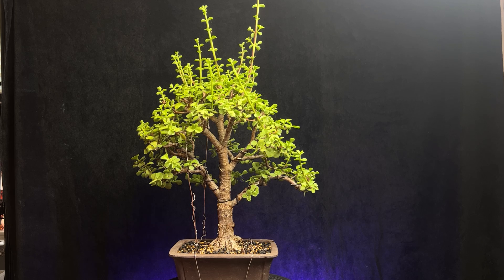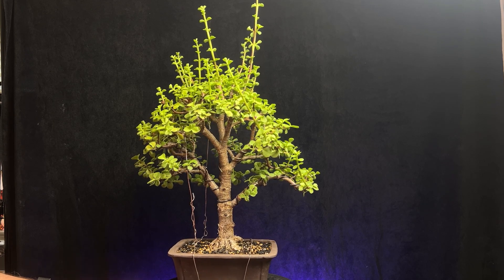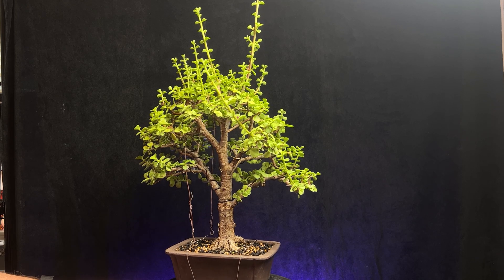Hi guys, welcome to a new video. Today we're going to look at my Frankie cork bark jade, our Portulacaria, I think. The last time I looked at this was a couple months ago, maybe a little bit longer.